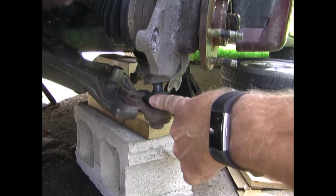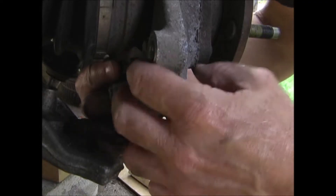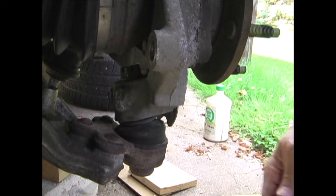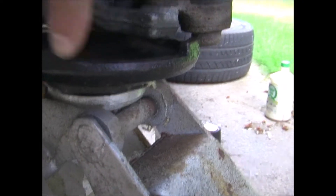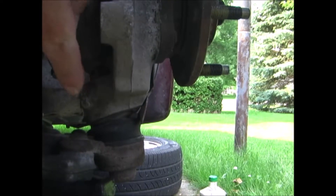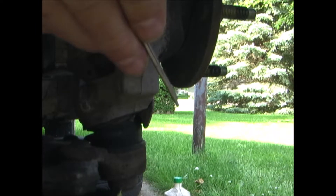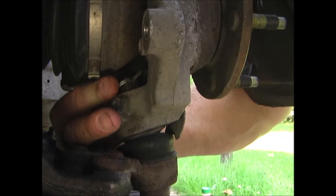I'm going to reconnect the ball joint to the knuckle and then replace the nut. I have the floor jack under the control arm to push the ball joint all the way in, and I've tightened the nut. Then you have to line up the slots in the nut with the holes so you can put a cotter pin back in. Once you have the cotter pin in place, bend the ends over so it can't come out.